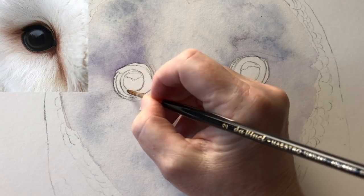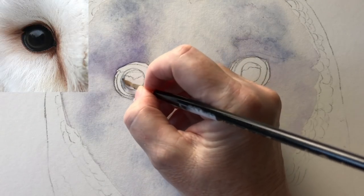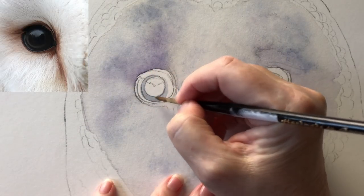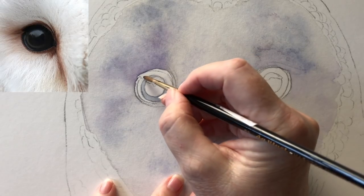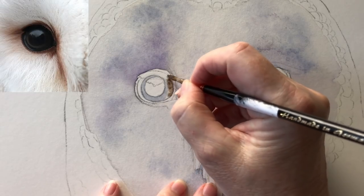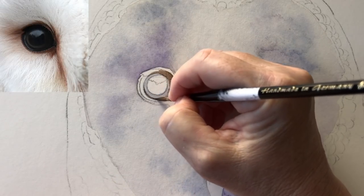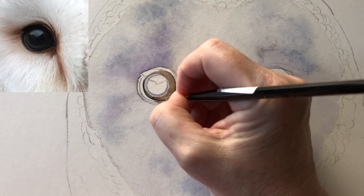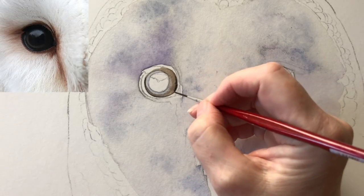I'm going to start working on the eye now so I'm just painting some water on first, and now I'm using some of my grey mix. I take it all the way around the pupil and now I'm just wetting this other area of the eye with some water — this is sepia that I'm using now. I'm just painting it straight onto the wet paper. I'm letting it bleed across and then I can take it carefully around the outside of the eye there, and while that sepia is still wet I can drop in some lamp black on the inner edge.